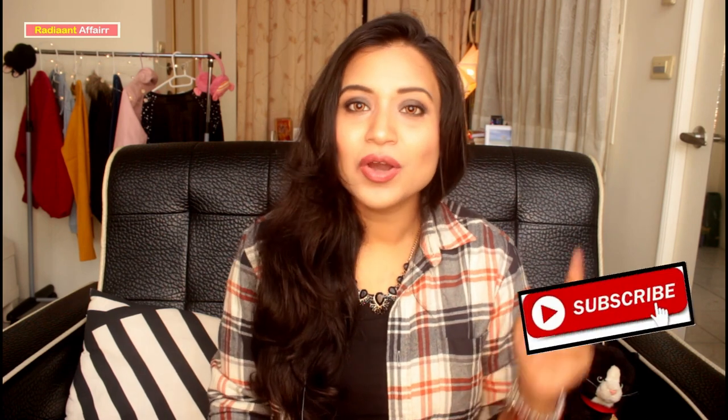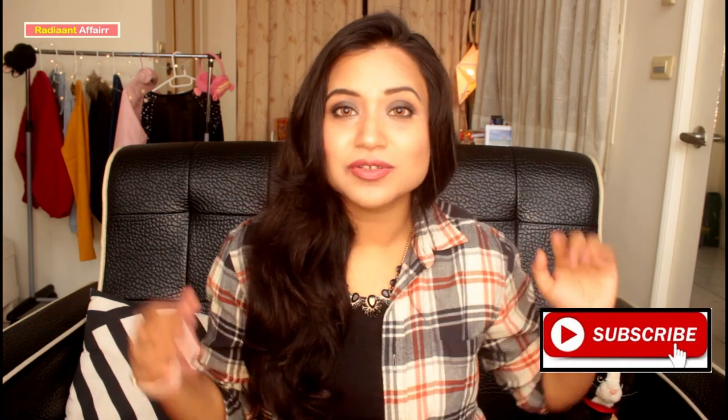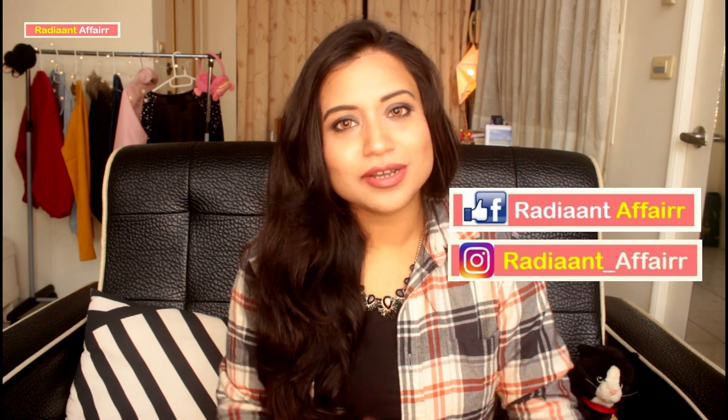Hi guys! How are you? I am Monal and welcome to my channel which is called Radiant Affair, where we talk about fashion, beauty, lifestyle and decor. If you are new to this channel, please do consider subscribing and you can follow me on Instagram where I am updating a lot. My Instagram handle is shown on screen. I upload videos every Monday and Friday, so you must check on those days.